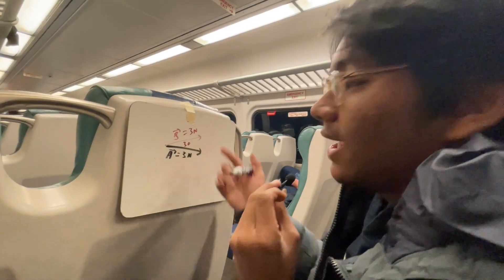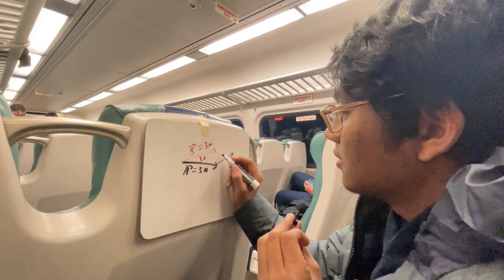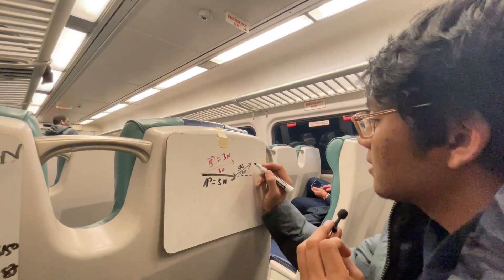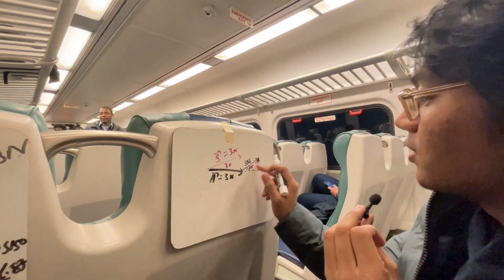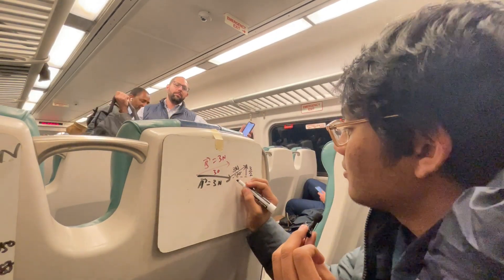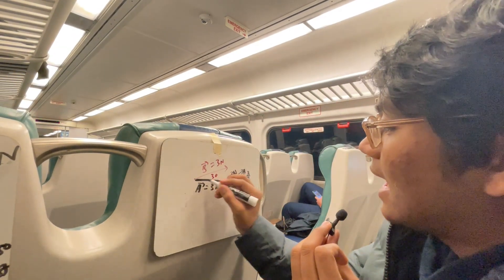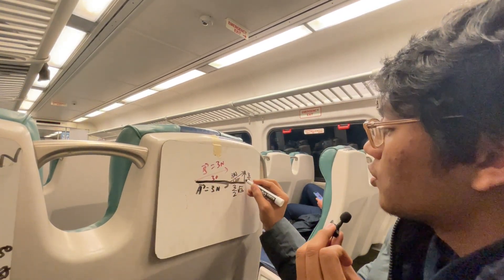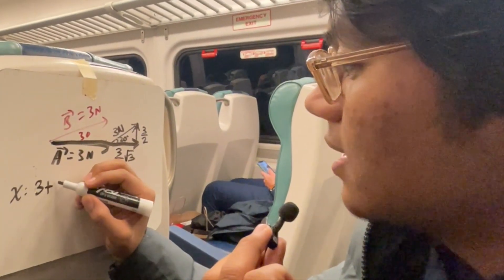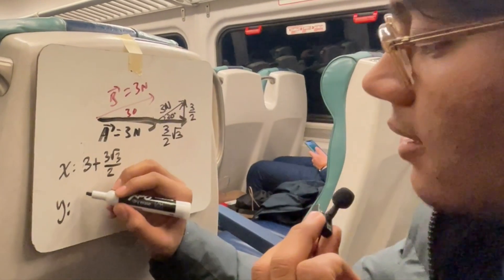Now let's see an alternative way to add these two vectors. We translate the 3 Newton vector at a 30° angle and decompose it into its horizontal and vertical components. The vertical component is half the hypotenuse, since it's opposite the 30° angle. The horizontal component is the same but with a root 3 factor. So the total horizontal component is 3 plus 3 root 3 over 2, and in the y direction we just have 3 halves.